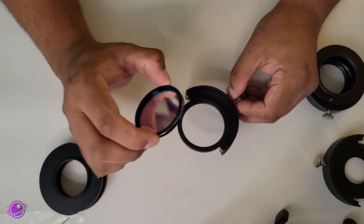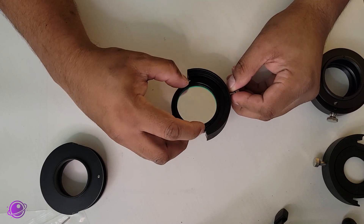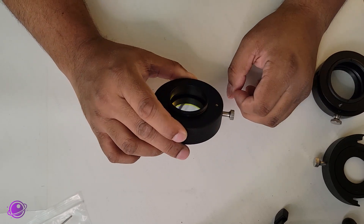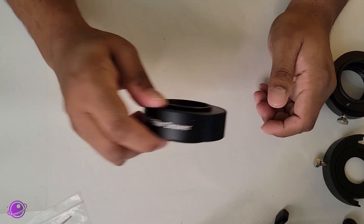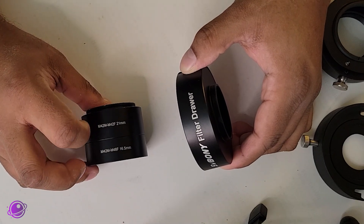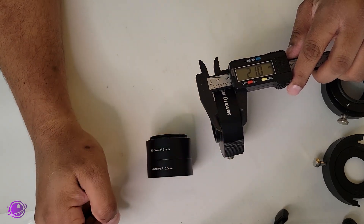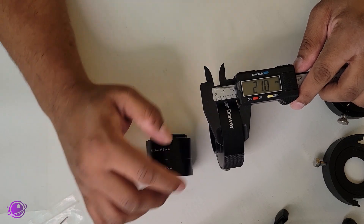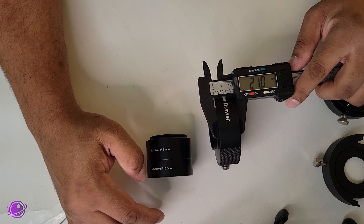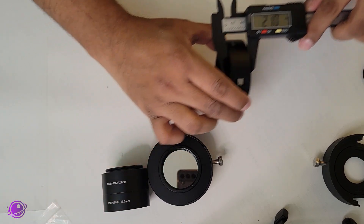Now to test the 2-inch filter. I'm using my Opti-Long L-Extreme 2-inch filter. You just lay it down on the filter holder and use your fingernail to tighten it. It's pretty smooth. Then you can put it into the filter drawer, and it feels very solid — I can shake it and I don't feel it coming out. Now to look at the thickness, because when we attach this to our imaging train, we normally replace one of the camera spacers, usually the 21-millimeter one. Using a caliper, we can see the measurement is jumping between 20.9 and 21 millimeters. Comparing that to the ZWO, which is also 21 millimeters. So we can say that the SV Boney is pretty precisely engineered.